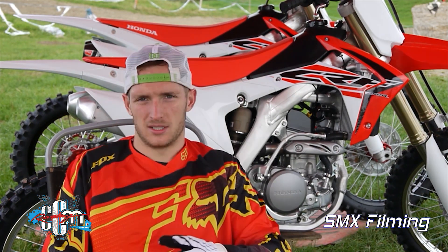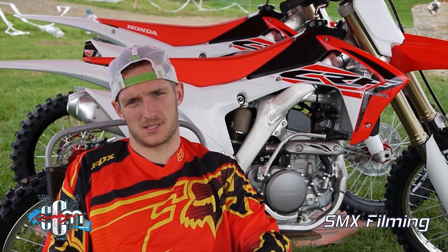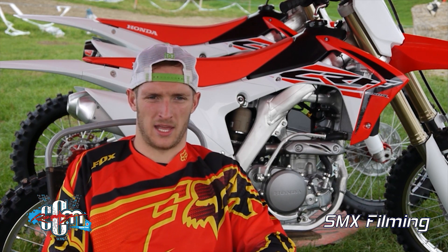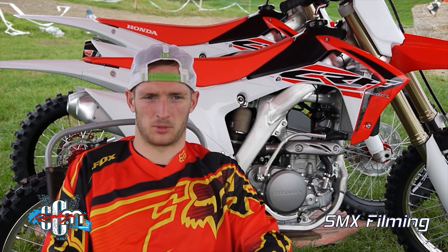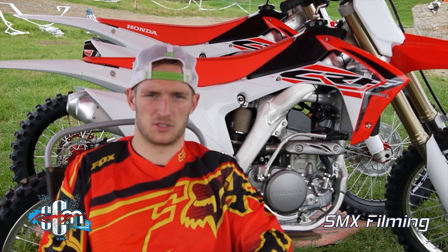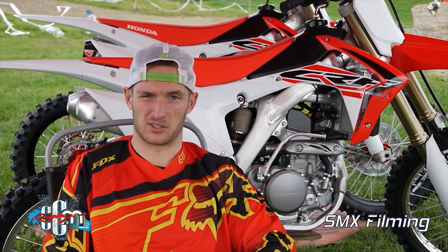One thing I noticed on both bikes is the saddle — they're very soft. If you sit down too long on the bike it's probably good for an average rider, but personally I really like a harder seat as it makes you sit up more on the bike and gives you a bit more stability and strength.